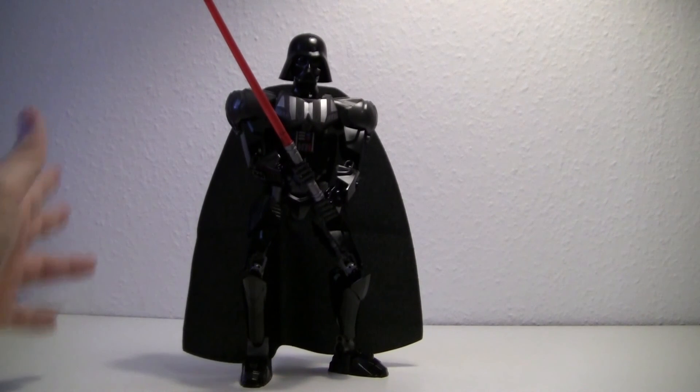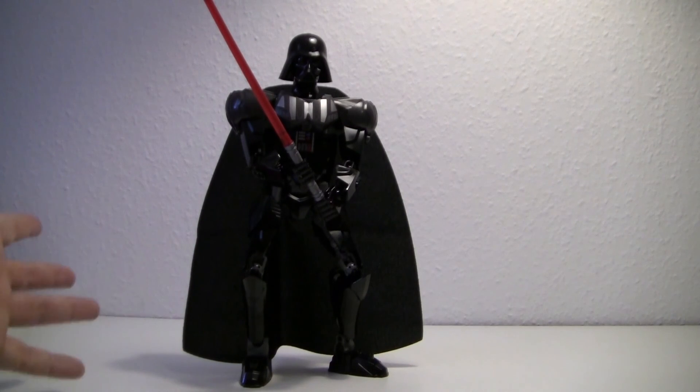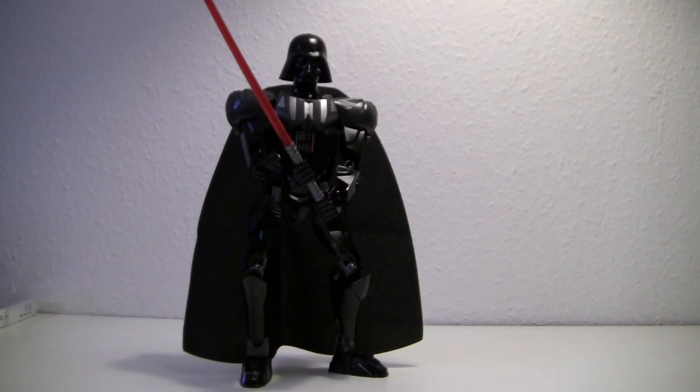Well, I enjoyed the build. I like the overall figure. I dislike the cape. But otherwise, if you're a Star Wars nut, then go get it. Until next time, bye.